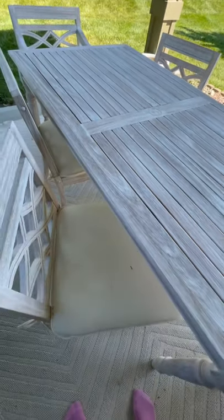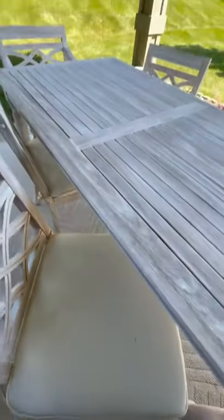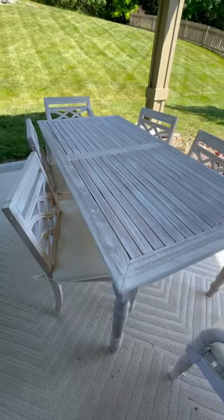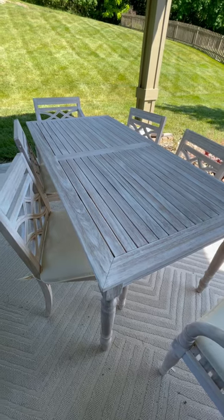They come with cushions, and last night it rained, which is horrible, and it kind of stained them. I'm hoping it comes out in the wash, but overall it's beautiful. I 100% know that I overpaid for it — shipping alone was like $300 — but shipping included JB Hunt actually putting this together, so I didn't have to worry about it.